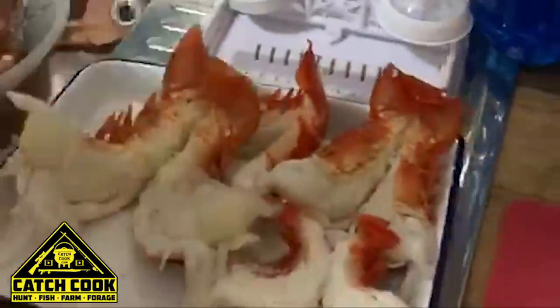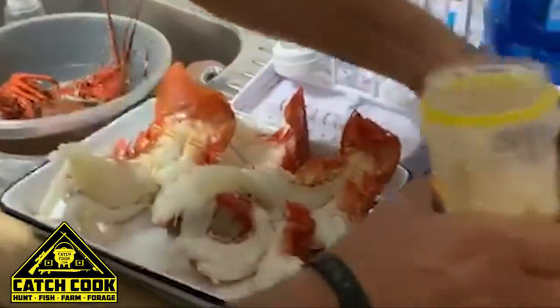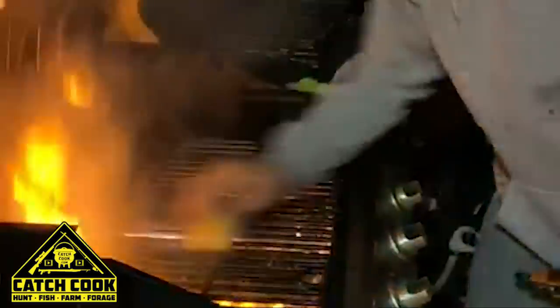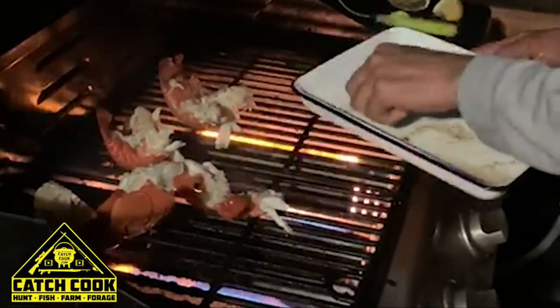Now I'm going to spice it. Lemon juice now. Garlic. And put the crayfish on here. And even some lox. Cool bananas. Put the crayfish on here. Put some char-grill on there, as I should say.